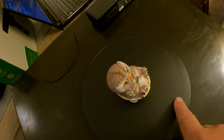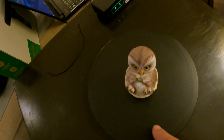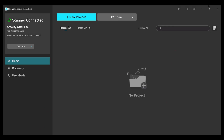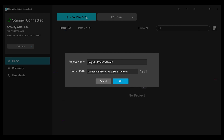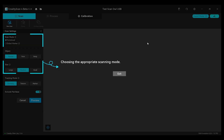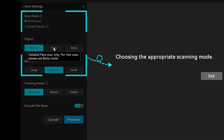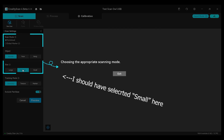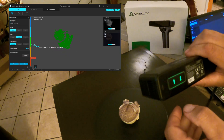We're going to try to scan this little owl figure that comes with the scanner just to see if we can get any results whatsoever. I just followed the instructions right on the screen inside the program, named the file, picked a place to save it, and looked at the parameters. If you hover over the parameters, it gives you a description of the differences in each one. Couldn't really get simpler.